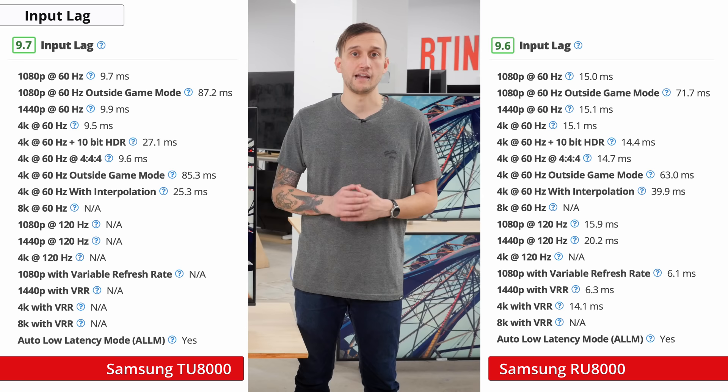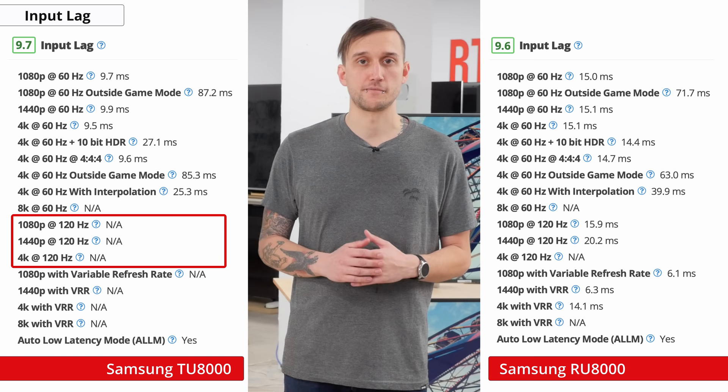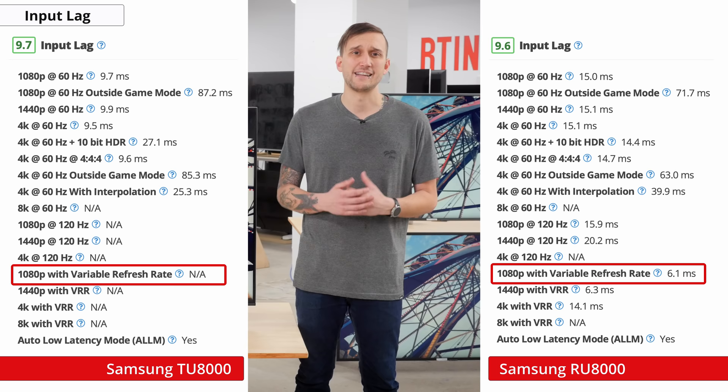Now onto input lag. When using this TV in game mode, it reduces input lag and for most signals it's under 10ms, which is close to the theoretical minimum at 60Hz — an improvement over last year's RU8000 and great for fast-paced games. Unfortunately, this year's model only has a 60Hz panel, so it can't display a 120Hz signal in game mode, which is disappointing. Also, unlike last year's RU8000, this TV no longer supports variable refresh rates, which is a huge downgrade if you game with an Xbox One X with VRR or from a PC.